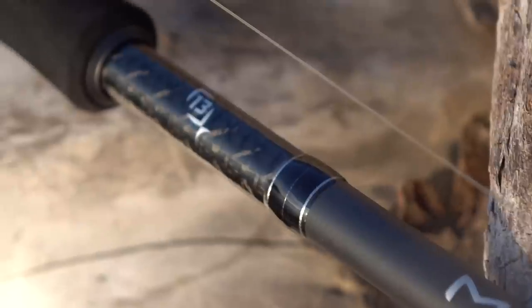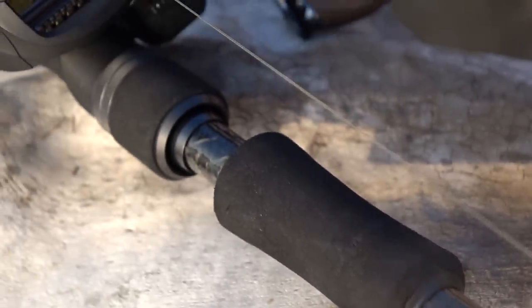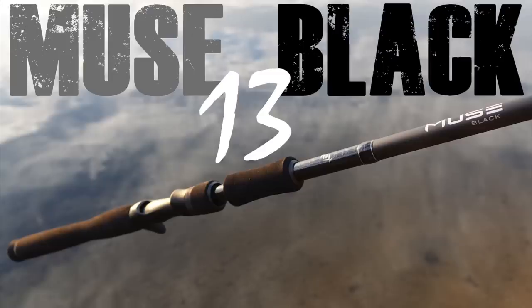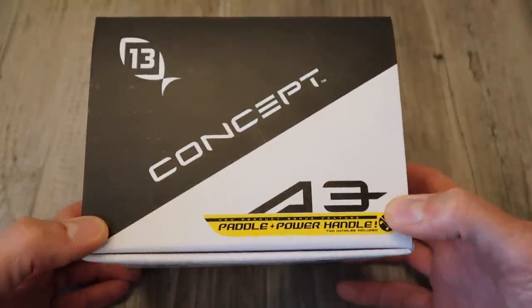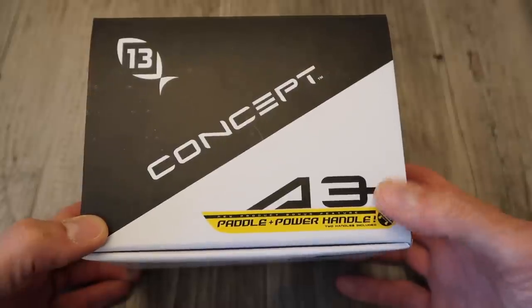Thirteen Fishing is making a complete offering for all of you out there who are pursuing those big fish by way of big baits and you want to get into swimbait fishing. Thirteen Fishing is now a player, there's now another option amongst manufacturers. So Thirteen Fishing is coming out with the A3 — let's open it up, take a look, and go over some of the features and benefits of this new reel.